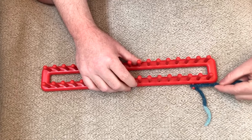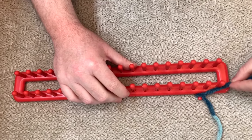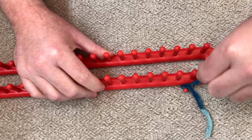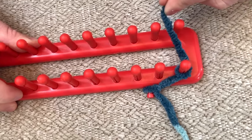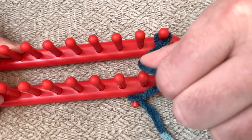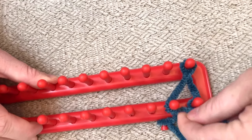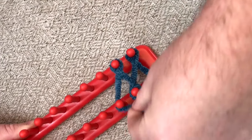You're going to take the yarn, wrap it around the first peg, then go across and wrap it around the second peg. Now you're going to go through a series of figure eights across all the pegs like this.